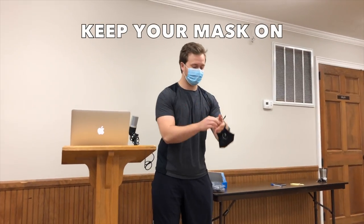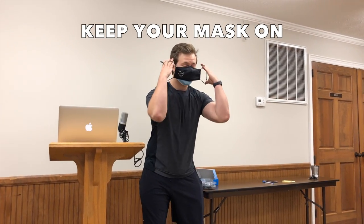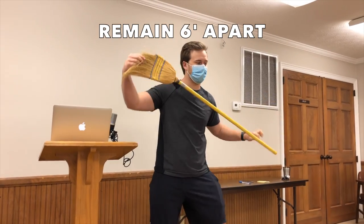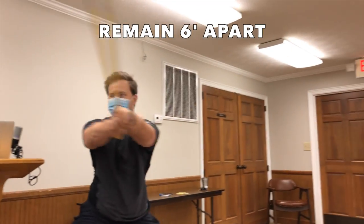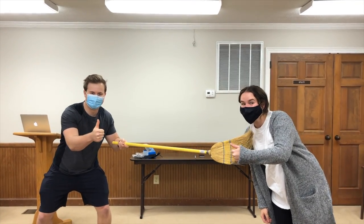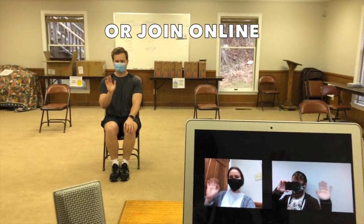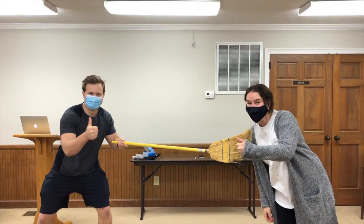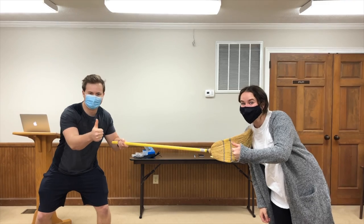Remember to keep your mask on at all times, and please remain six feet apart at all times. We can do this together. And for the time being, during our hybrid service, you can always join online. Thank you.